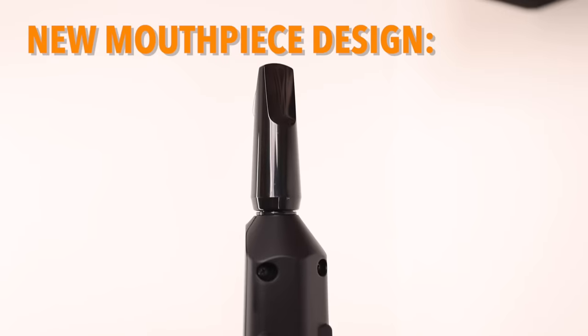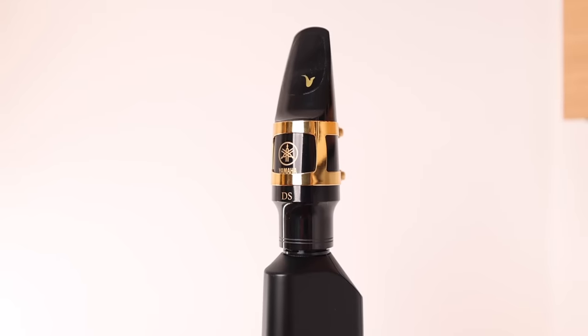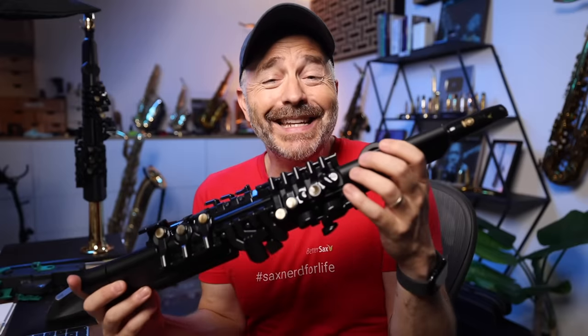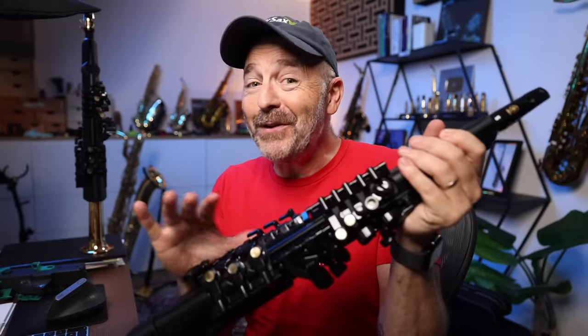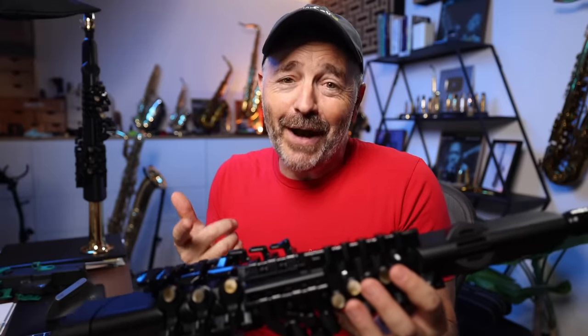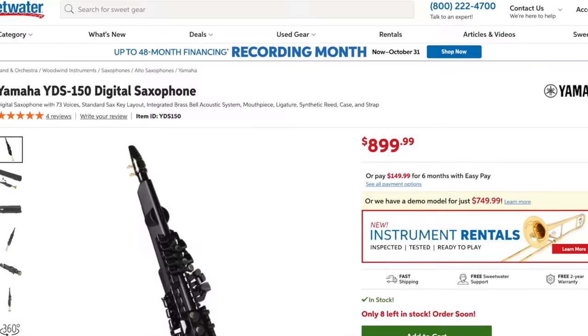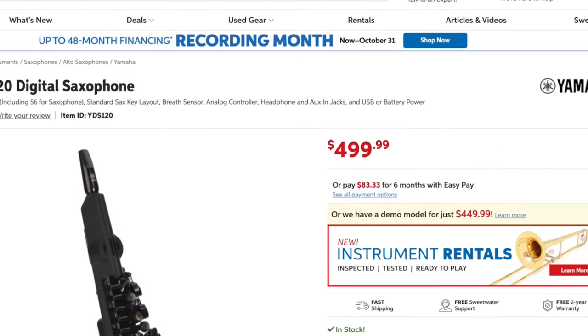I particularly like the new mouthpiece design, which is comfortable and functional. There's no need for a fake reed and ligature here. Apart from that, this is basically identical to the original YDS-150, so there wasn't a whole lot of development work that went into this. All they did was slash off that bell and the price. The YDS-150 sells for about $900 while the YDS-120 sells for about $500.